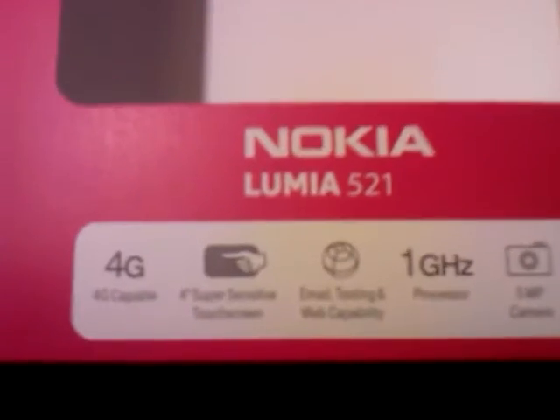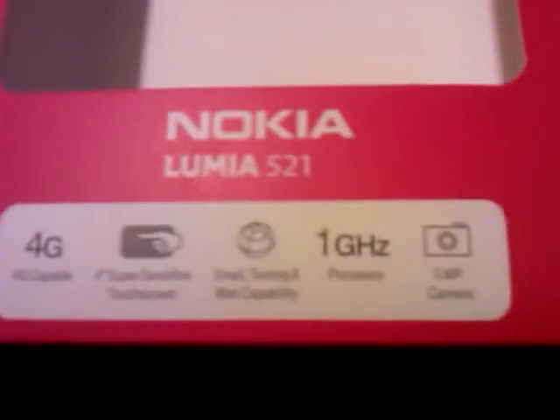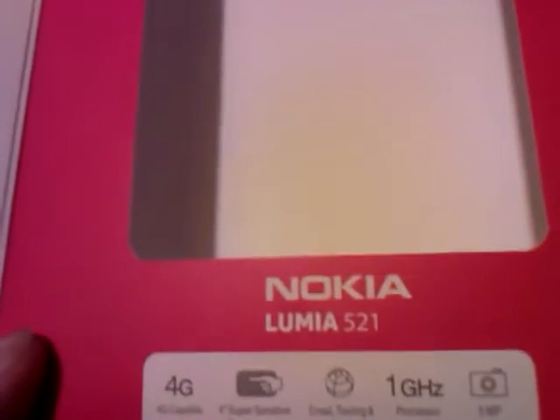Out comes my baby here. As you can see, the box gives you information on everything it can do: super sensitive touch screen, email, texting, and web compatibility. It's got a five-megapixel camera and is capable of 4G, which is pretty good as long as you stay within the 500-megabyte limit. On the side it's got the T-Mobile branding, which is nice.